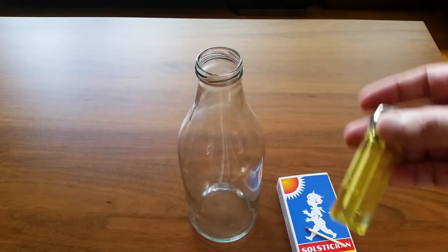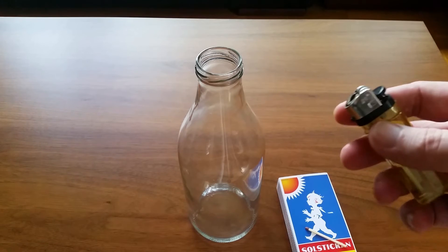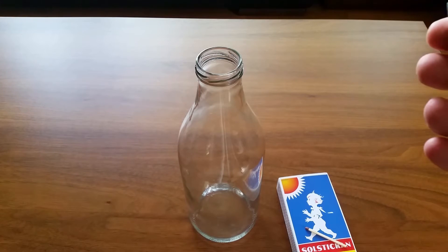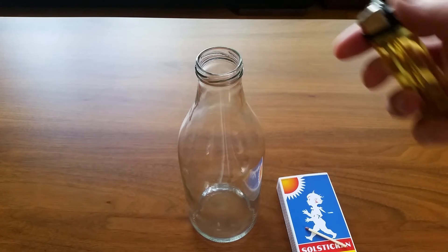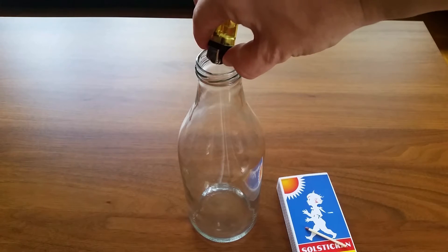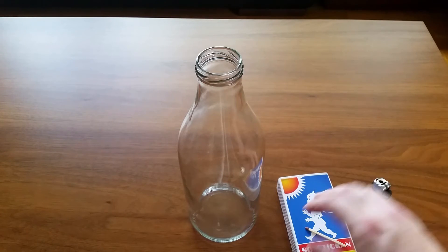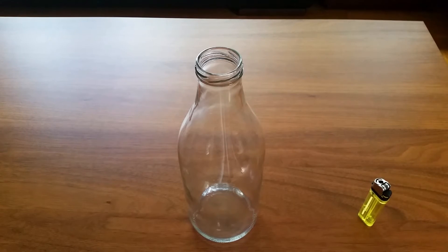We are going to start with adding some butane and we are going to do it from the top, since butane is almost twice as heavy as air. We are going to put it in here — don't put too much, then it will only burn and you won't have this effect.